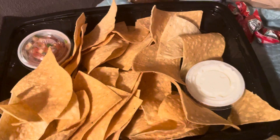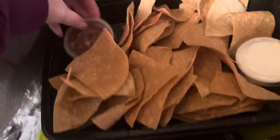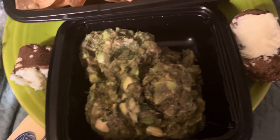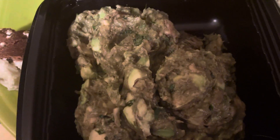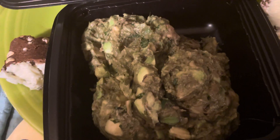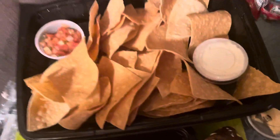Anyway, salsa and chips, sour cream, and then guacamole. It looks different than the kind my aunt makes. I'm gonna make some guacamole chip and stuff, so I've got that and everything.